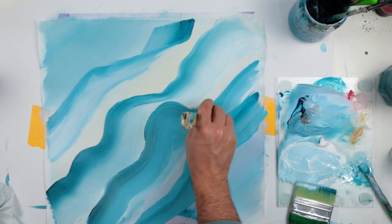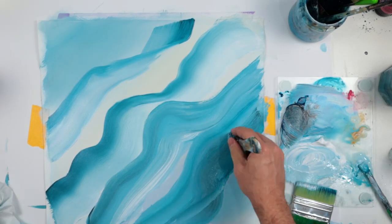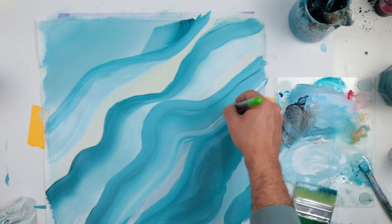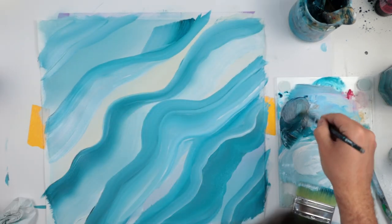I try to have one side with some white and one side with some dark blue, just to get different shading and a little movement of waviness, almost like clouds.